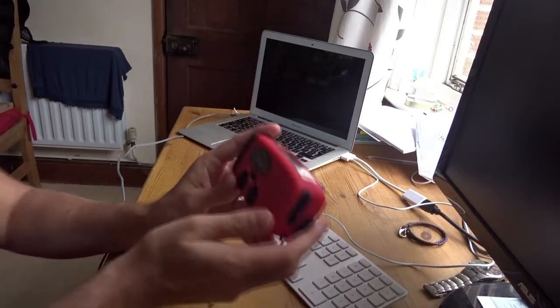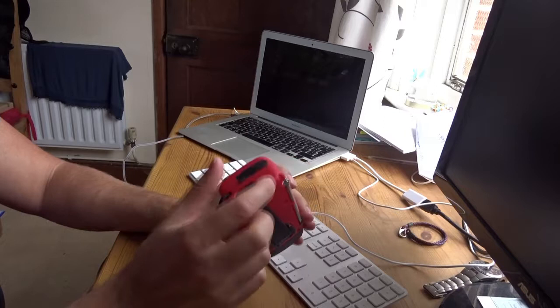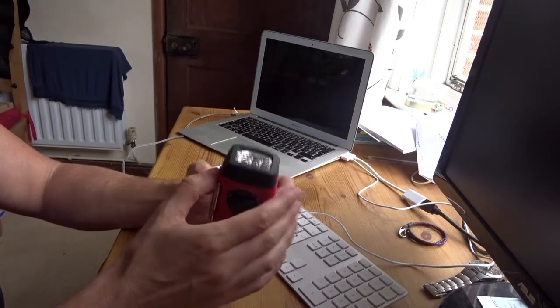What to say about the Anglink wind-up radio and charger. I've been using it now for a couple of weeks. It's a little bit frustrating.